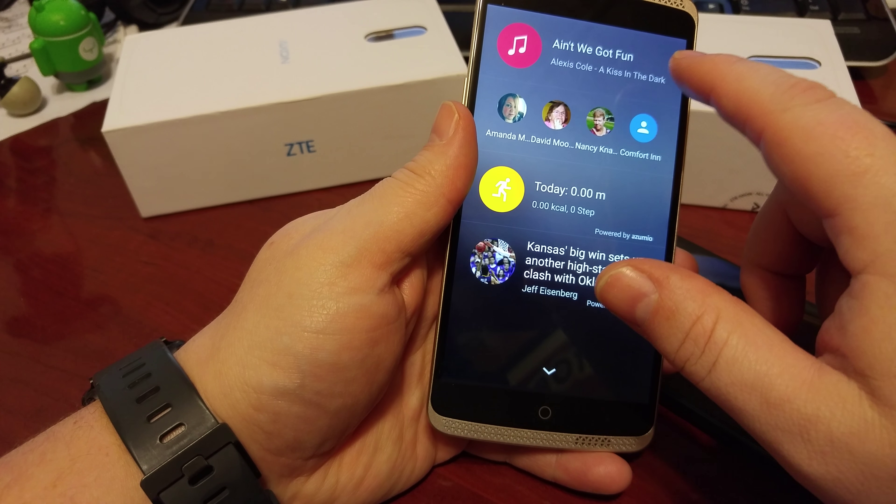I'll do a full review on the website. For the $659 price tag at Newegg, it's pretty pricey, but there's not many devices out there that come with 4GB of RAM, so you might want to check it out just for that reason. I'll have a review on the site if you have any questions. Just shoot me a line. Thanks. Bye.